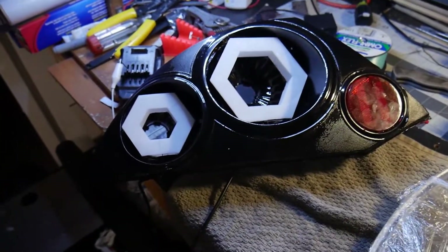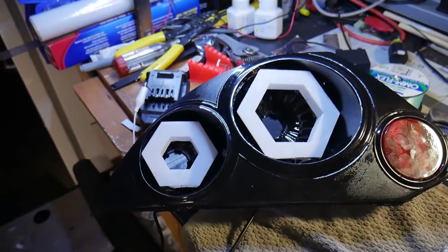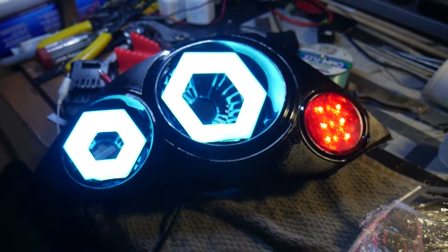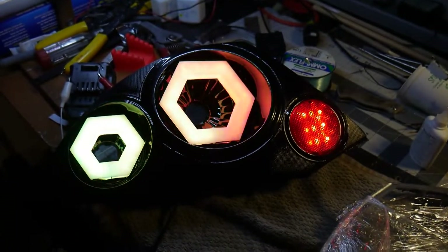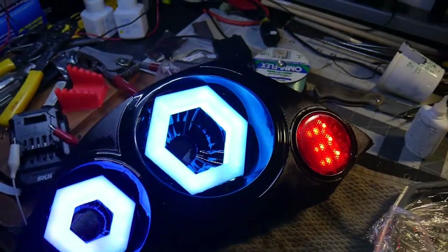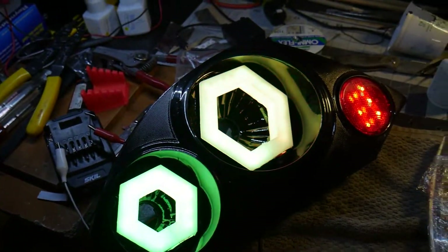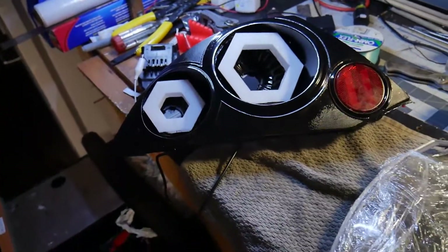The only thing left to do is install the clear lens — I actually wrapped it so it doesn't get dirty. That's it — that's how you make custom RGB taillights hex style for the 3G Eclipse. The startup animation is killer too. It's really hard to capture on film and I'm too lazy to adjust the camera settings, but it is awesomely bright and very diffused — that's what I was looking for. Hope you guys enjoyed the video.